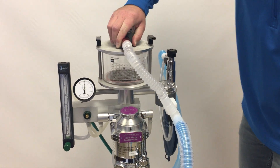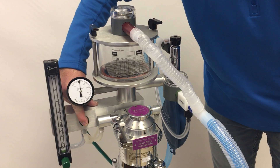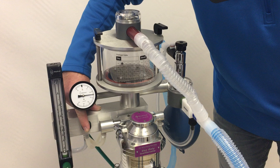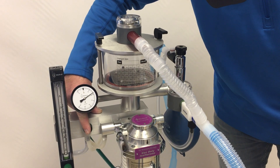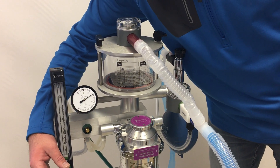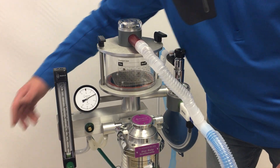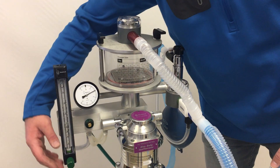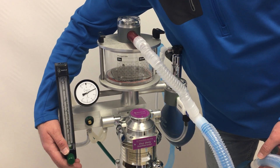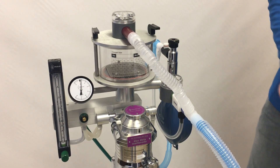We can demonstrate this by closing the pop-off valve and building up a little pressure — you can see it opens as the pressure goes above 20 centimeters of water and quickly relieves it back down. With sustained pressure, such as by increasing flow with the pop-off valve closed, it won't build above 20 centimeters of water pressure, giving you time to identify the problem and open the pop-off valve.